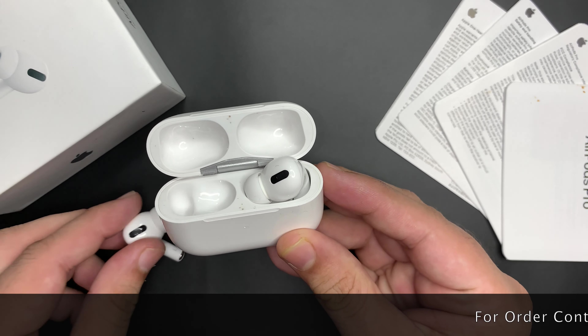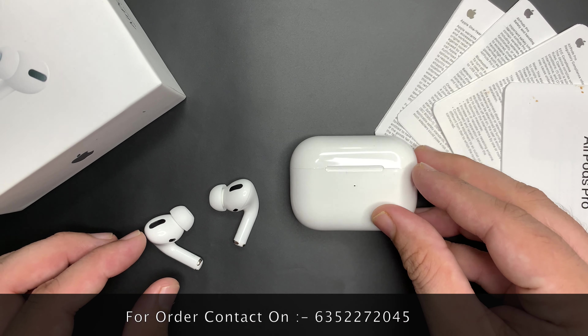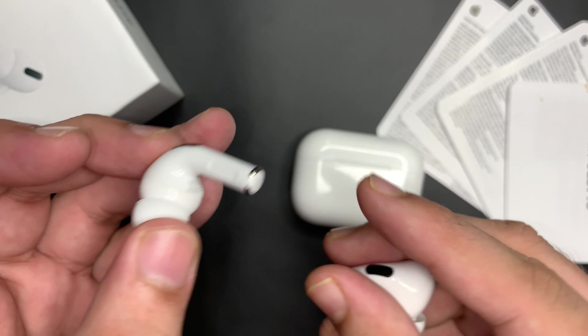After connecting, remove the earbuds from the case. You can now use the AirPods Pro with your Android device, and all the sensors will work just like on an Apple device.